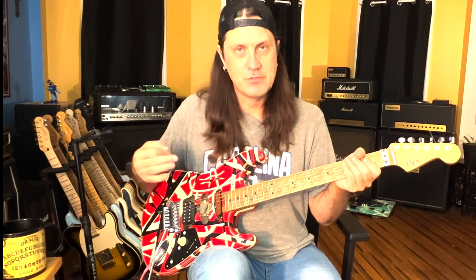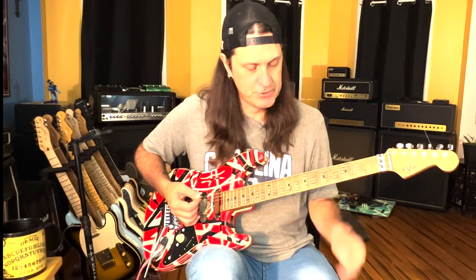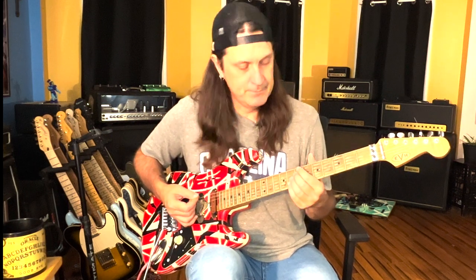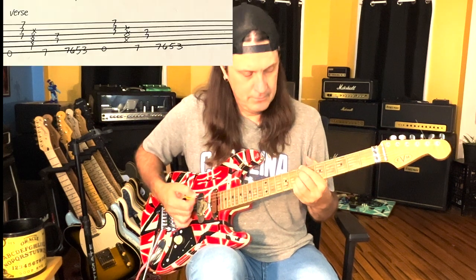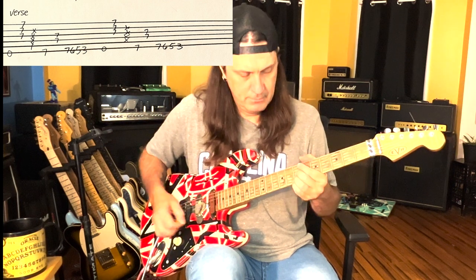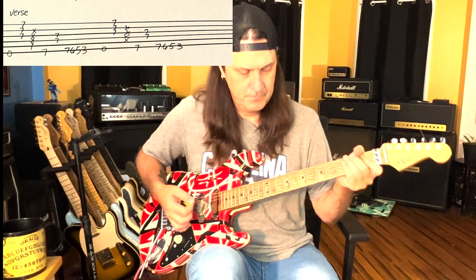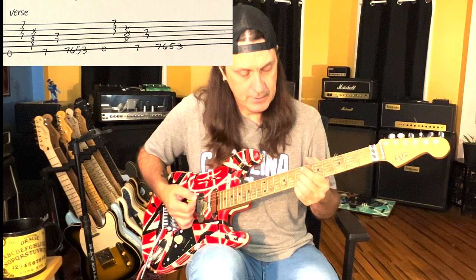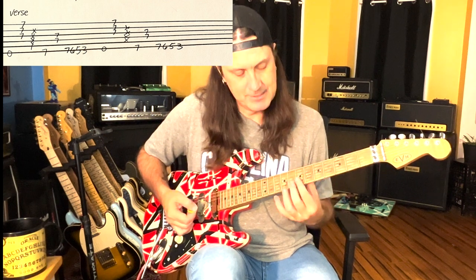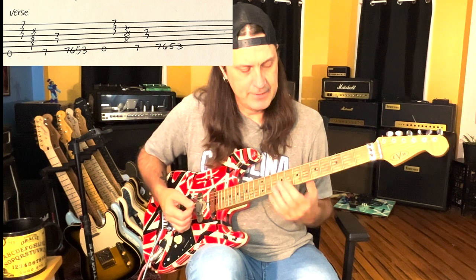The riff in the verse is very similar to the riff in the chorus, except he adds a little bit different thing in the chorus. The verse riff has kind of a funk jazz chord in it and it's got a little bit of a swing. What I'm doing is hitting a low E, and then it's kind of like a B minor chord - hitting the top three strings on the seventh fret.